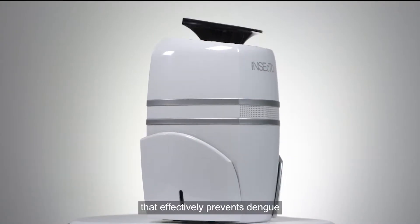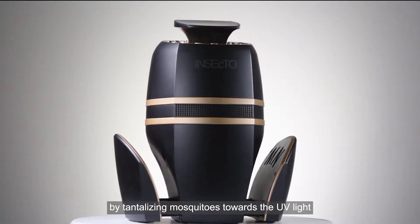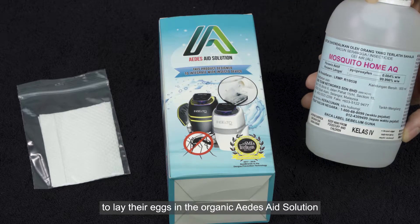Insecto is a smart device that effectively prevents dengue by tantalizing mosquitoes towards the UV light and imprisoning them, while enticing female Aedes mosquitoes to lay their eggs in the organic Aedes aid solution.